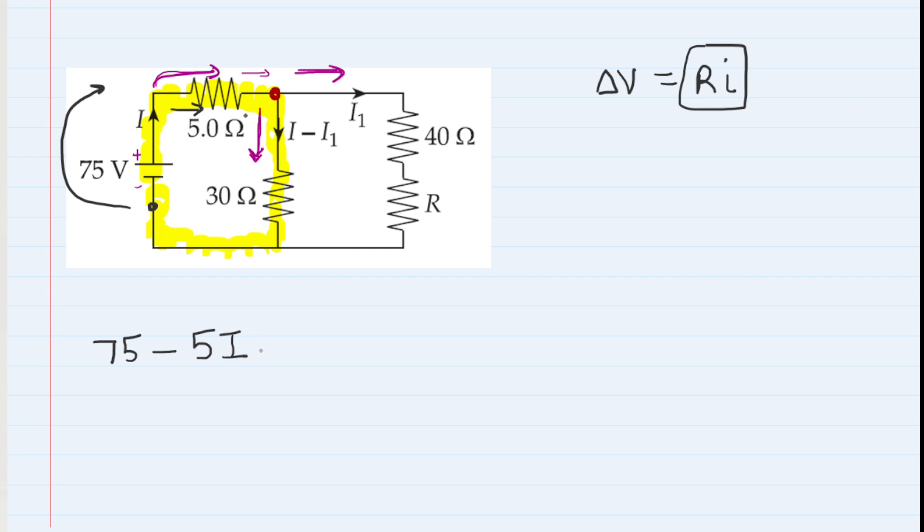Continuing clockwise, we encounter the 30-ohm resistor. Again we ask: same direction as the current or opposite? The current arrow is pointing downward and we're moving downward, so same direction — negative potential change. That's negative 30 times (I minus I1). We continue clockwise back to our starting point, and by the loop rule we set the total potential change equal to zero. That's our first equation.